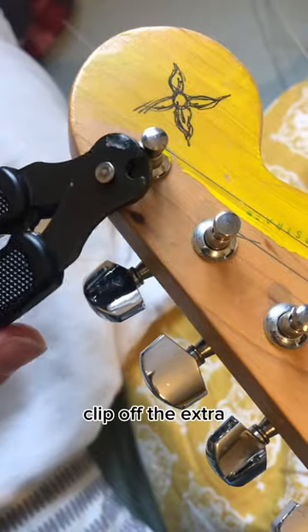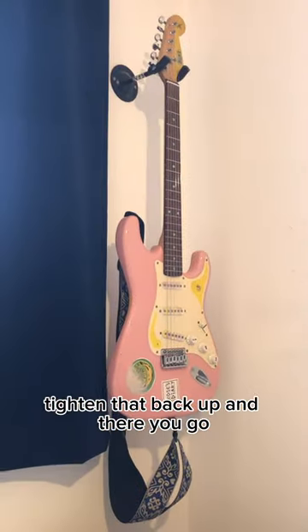Then repeat for the other strings. Clip off the extra, tighten that back up, and there you go. Follow for more tips!